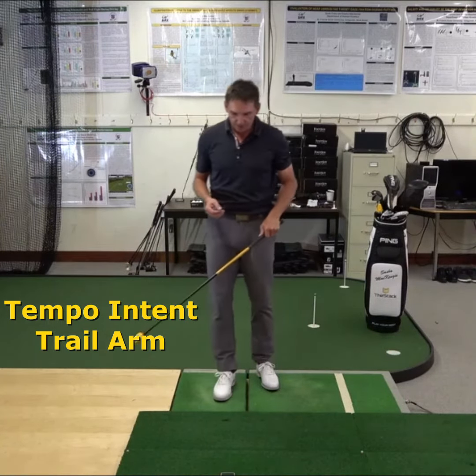I can really feel those muscles working in a way they're not used to. That was 88. Stretching out those external rotators. That was 93. So I'm not swinging as hard as I can, I'm focusing on a coordination pattern. And those are tempo swings with my trail arm.